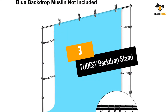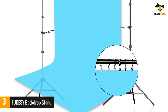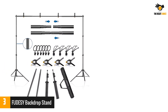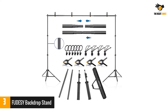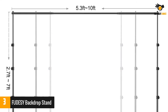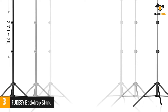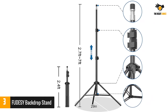Number three: Fudes Y Backdrop Stand. This background support system is compatible with canvas, paper, and muslin backdrops. It comes with spring clamps so you can attach any compatible background. The ultralight aluminum alloy structure makes traveling easier, and the folding structure assures trouble-free storage. The frame offers quick height adjustment up to 7 feet, and ring clips make installation wrinkle-free.